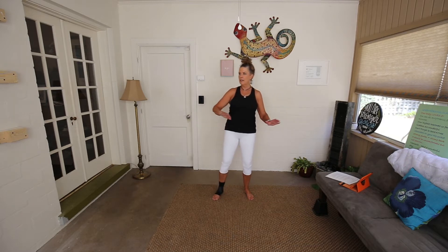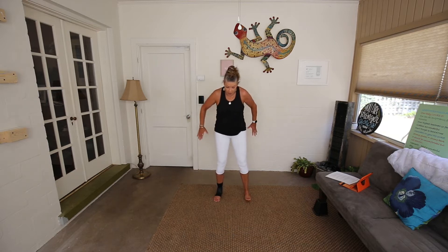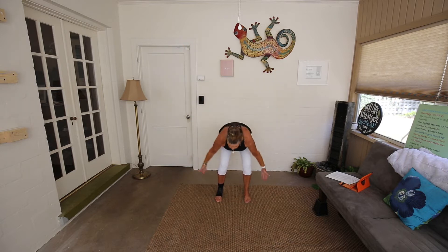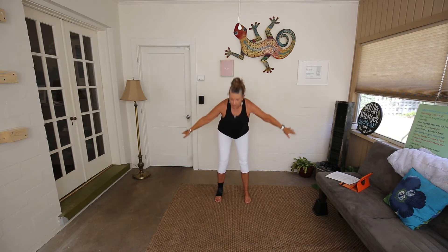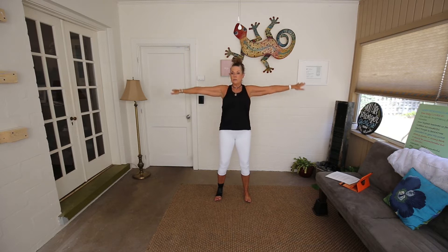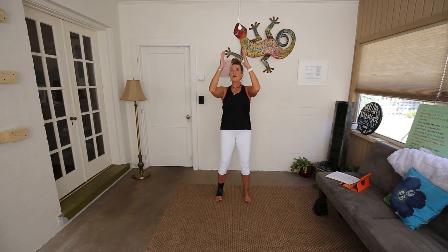Hope everybody's having a great day. Hold center. Let's do a little heaven and earth. Take a deep breath in, exhale, dive forward, scoop from the earth. Breath in, breath out. Let's do it again — inhale, exhale. Know that any of these moves you can do in a chair. Breath in and breath out. Again, please inhale, exhale, scoop, inhale, and exhale.